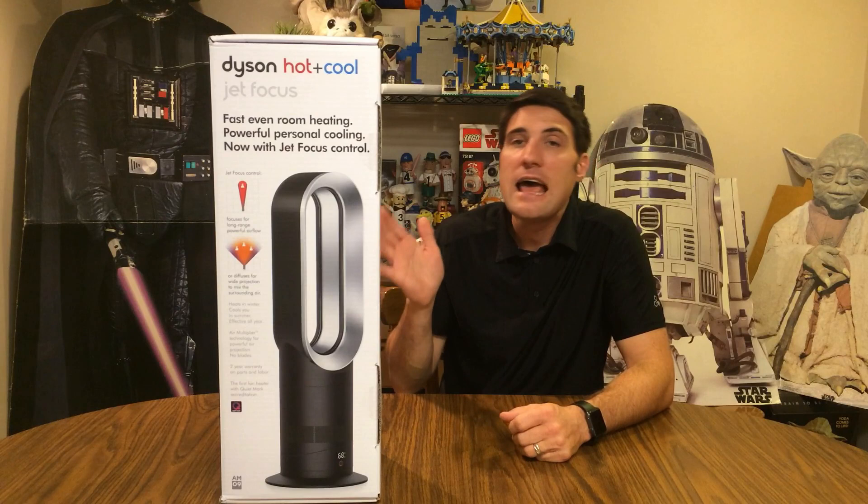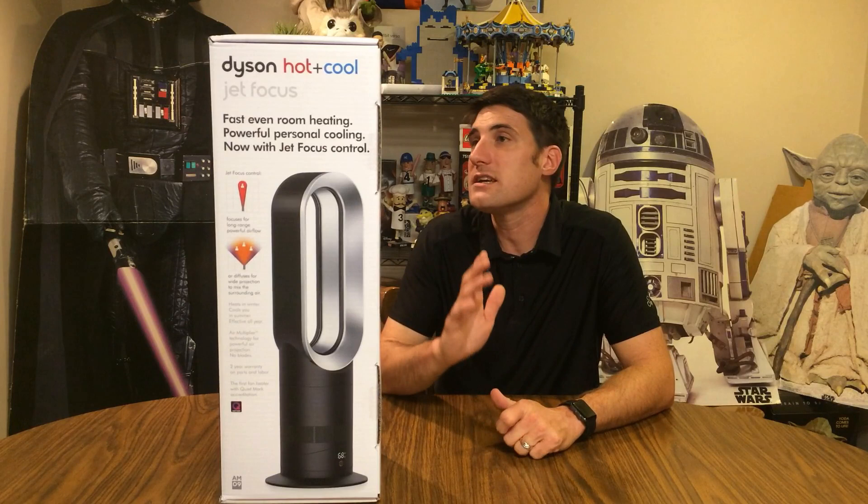Hey guys, thanks so much for checking out this video. Today I'm going to be taking a look at the Dyson hot and cool fan. It states on the box that it heats in the winter and cools in the summer. It's a crazy looking fan and I figured I might as well make a review about it, so let's check it out.